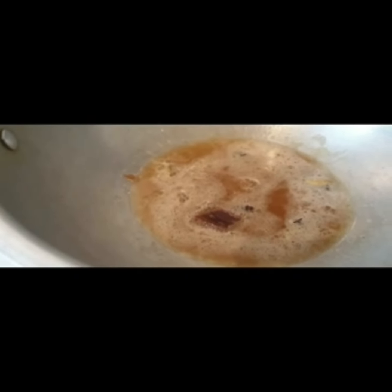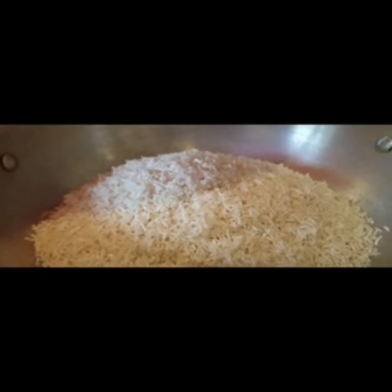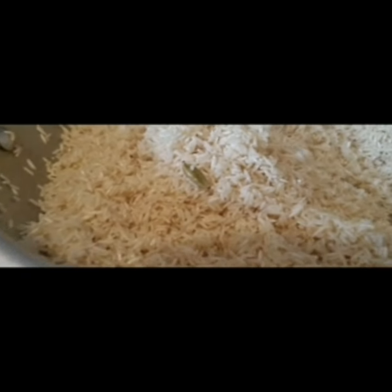Fry it well in the ghee. Then I am adding hot water. Adding hot water now. Fry the rice well in the ghee — if the rice is not well fried in ghee, the polau will become soft and sticky.